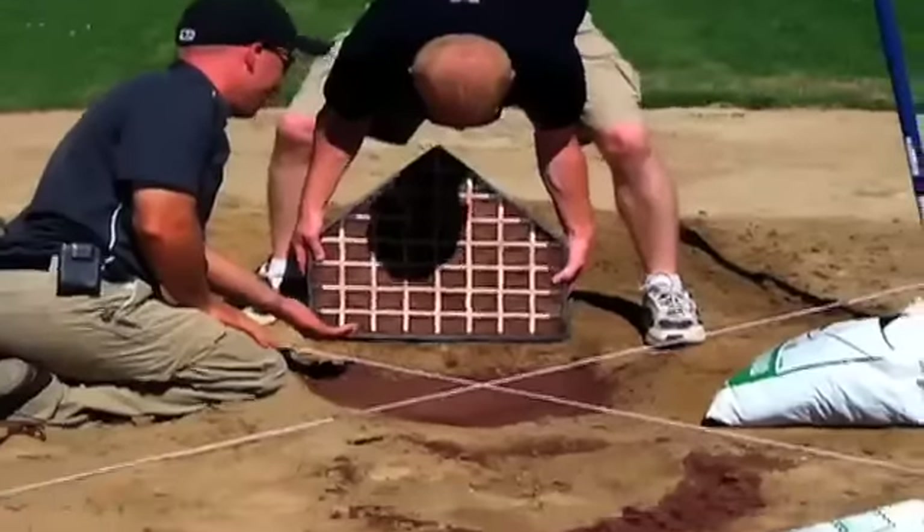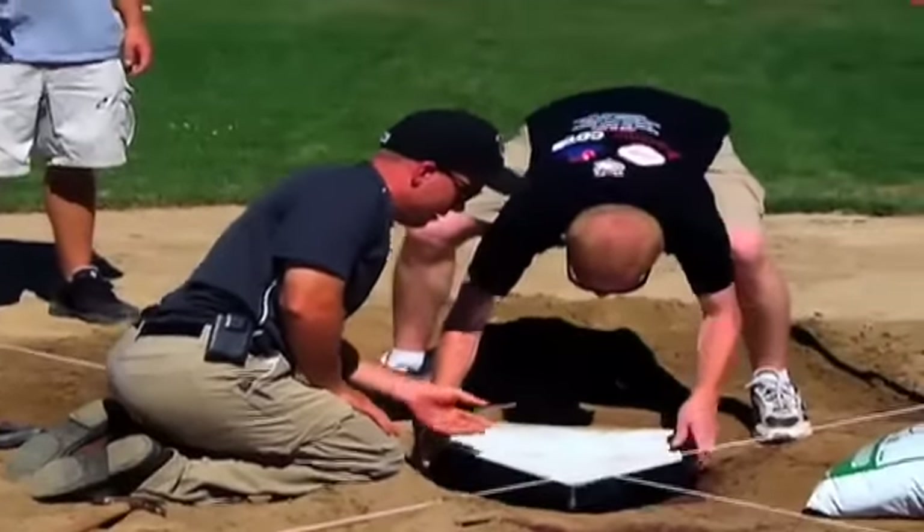We're getting ready for the World Series — obviously a big event for Clifton Park and for the area as a whole. What we're doing today is putting some special attention into both the home plate and pitcher's mound areas, as well as some of the base paths, and really just making sure that everything is up to snuff.